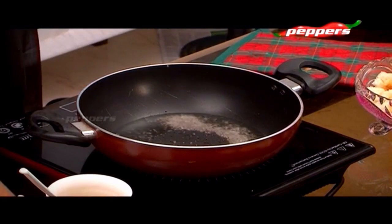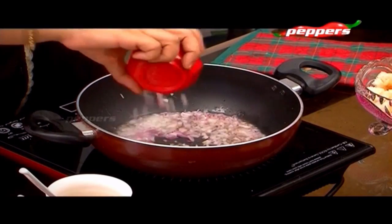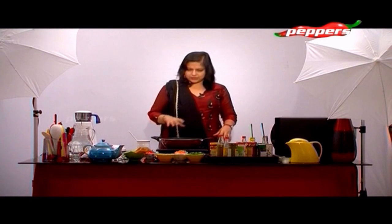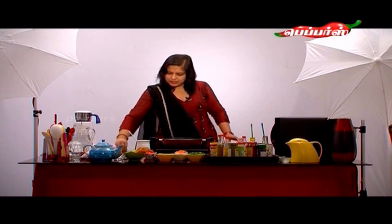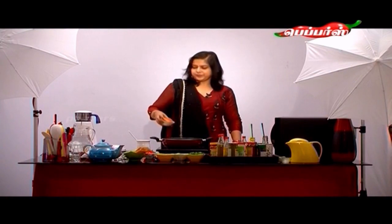Just add a little jeeraham - the flame is very high - so add a little bit of vengayam. In the flavoring, finely chopped ginger, karuh pilai, and then carrot.